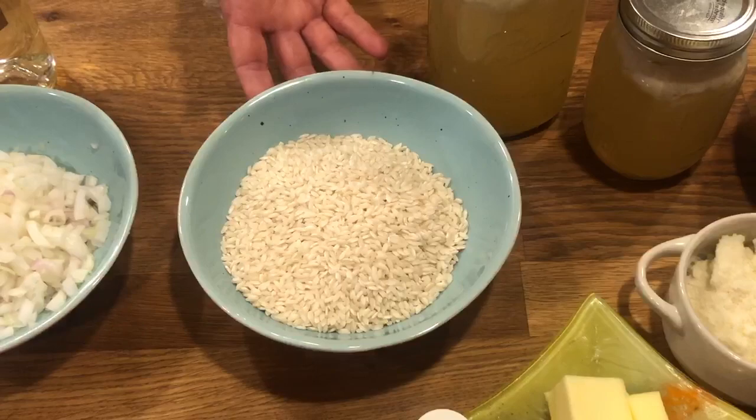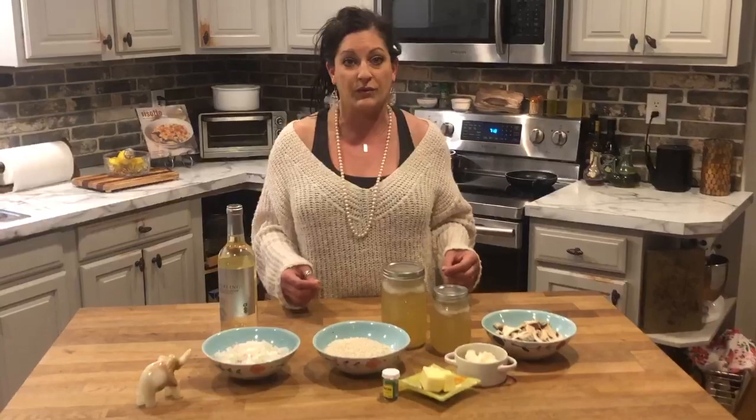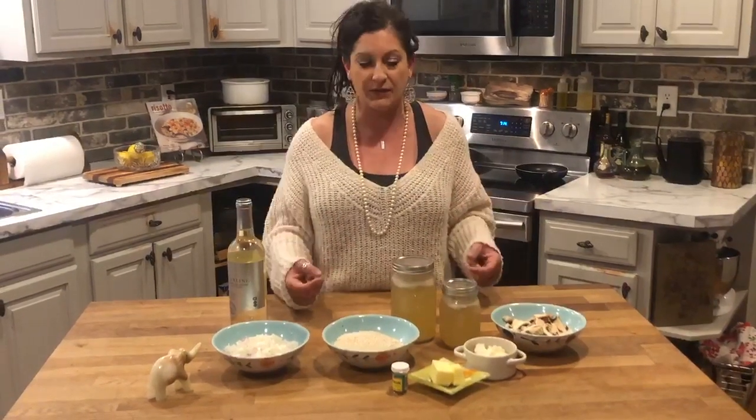If you don't have arborio rice, you can totally use a regular rice that you have in your fridge — you can use brown rice. The process of making this dish creamy does not come from cream at all; it comes from the process of how you cook the rice. You definitely need to be standing at the stove for at least 20 minutes because you add chicken broth slowly, and as the rice absorbs it, it releases its starch and develops that flavor and texture.